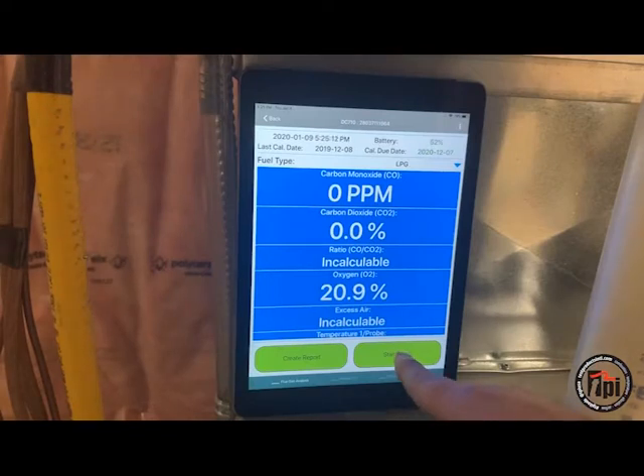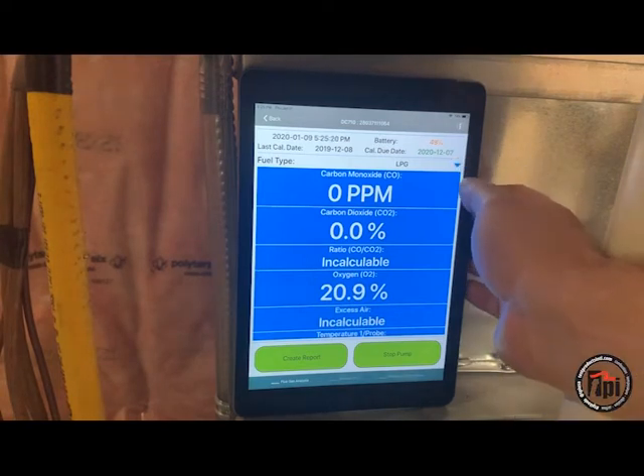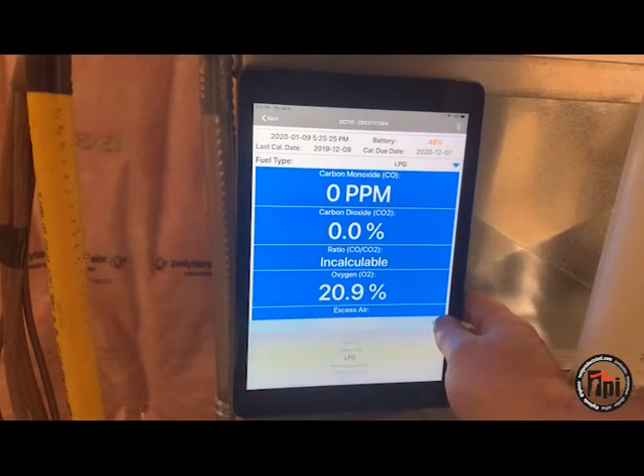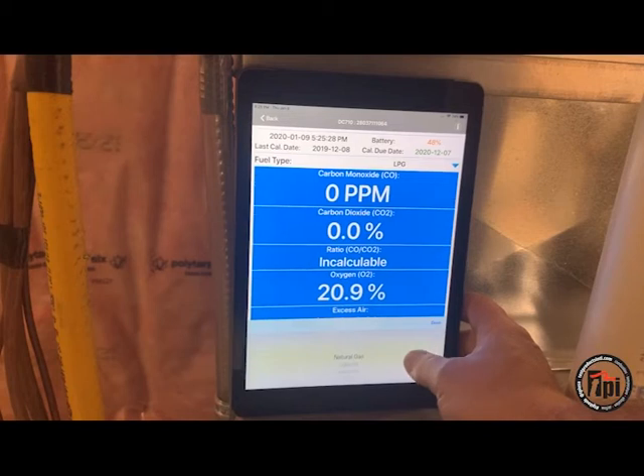The furnace is fired up. We're going to start the pump. Today we have the analyzer set up for propane LPG — that's what we're working on today. You've got all your fuel choices there.